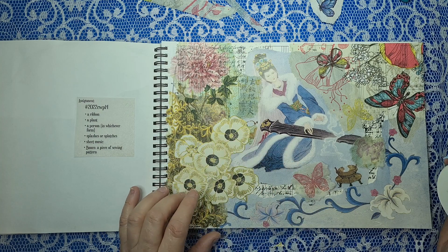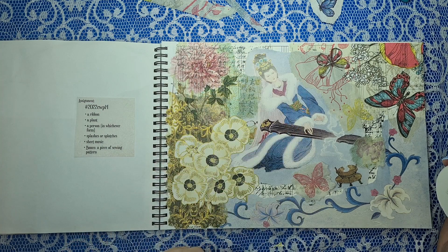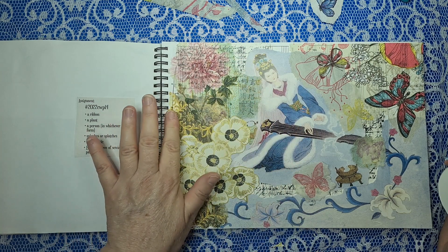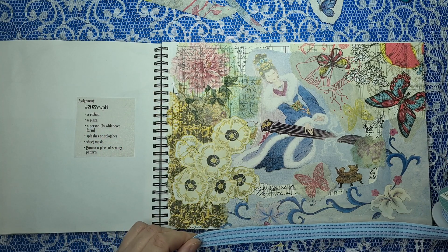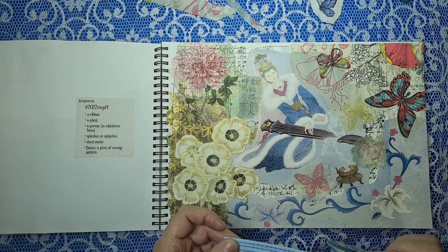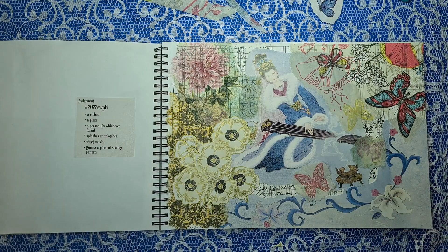Maybe just up there to sort of break up that line — we've got another one there. Just that one there. Oh, ribbon — oops. So ribbon, we've got plants everywhere, a person, splashes we haven't done yet, sheet music's in the background, and sewing patterns over the top of it. And ribbon. We've got sewing pattern — we can leave one thing off, so we might leave ribbon off. I don't like ribbon on this, it's too thick. So we've got sewing pattern, no ribbon — okay, cool, it's fine.